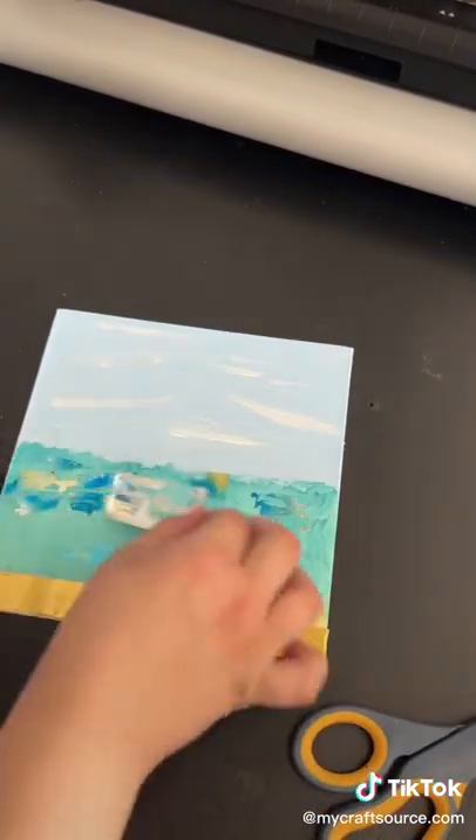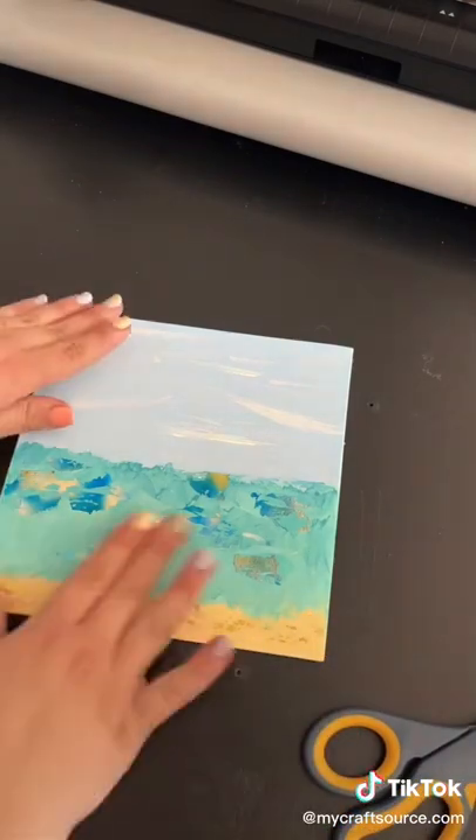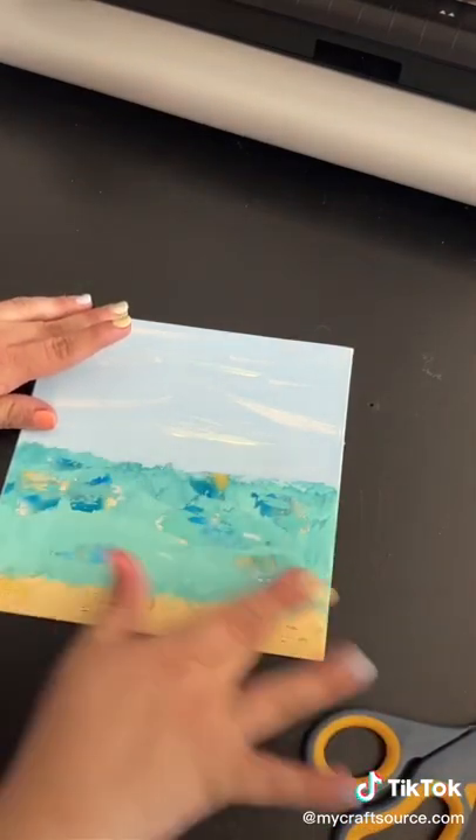Then once it sits for a few minutes I'll remove the foil and it leaves behind foil in the places where I put the glue. That's the last of the foil projects. I hope y'all enjoyed.